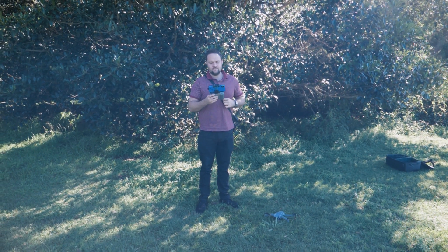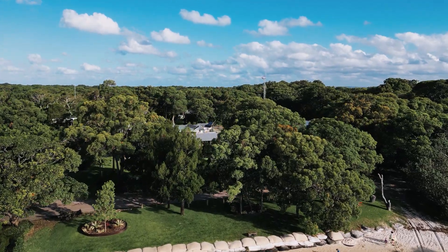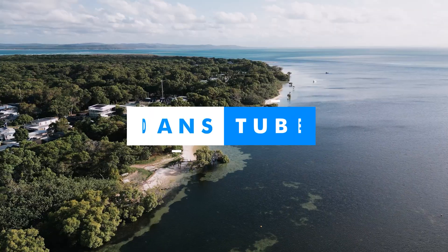The Fearless Drone Academy is the ultimate online drone course for beginners. If you or someone you know is terrified of flying their drone, you're a beginner, you've just got a new drone, or you're considering getting one, check out the Fearless Drone Academy. You can use the code DansTube to save some money over there as well.